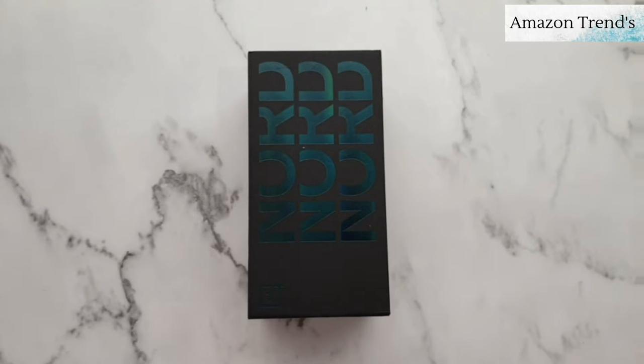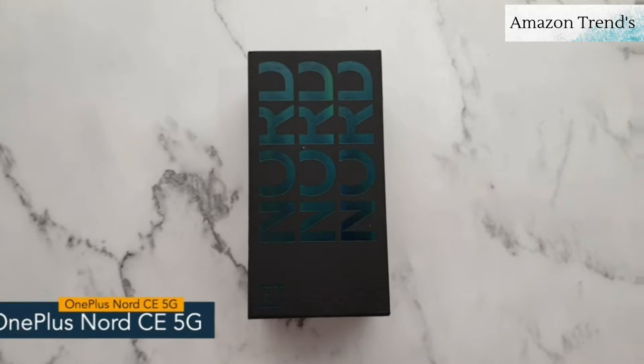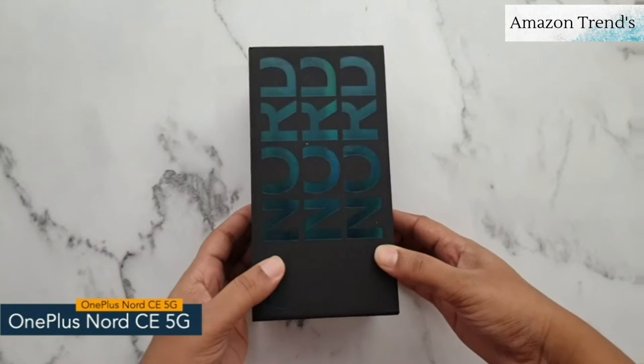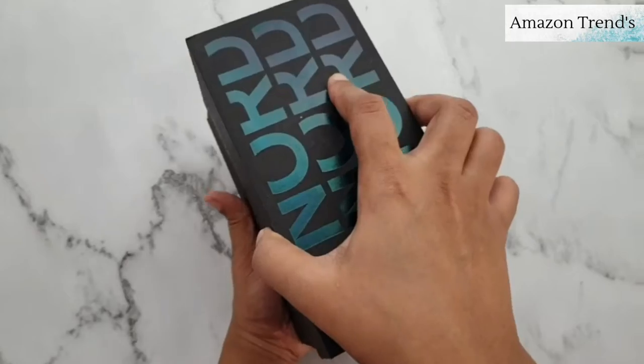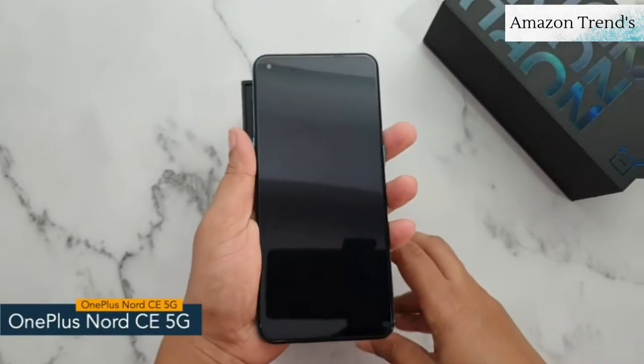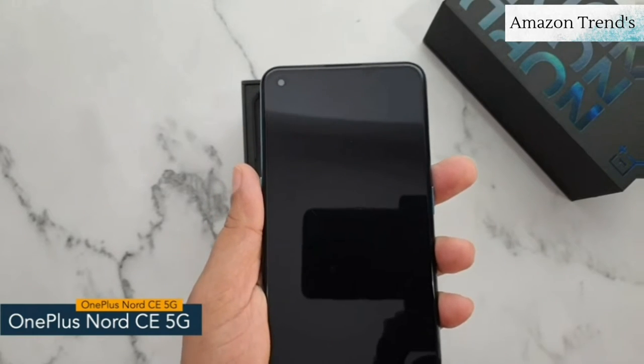Welcome to Amazon Trends. Today I will show you the unboxing of the OnePlus Nord CE 5G. In the front you can see the phone name. Opening the box, the first thing you will get is the OnePlus Nord CE 5G, which comes with a punch hole display.